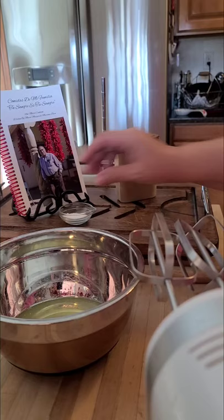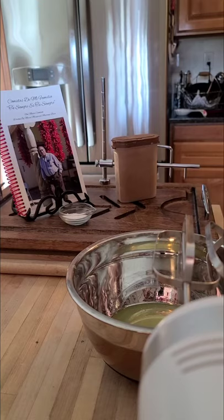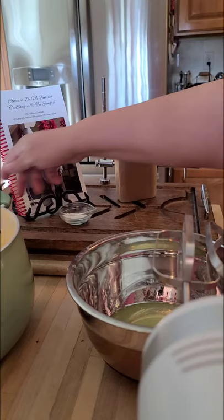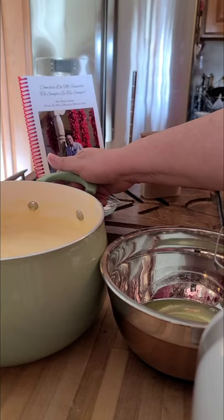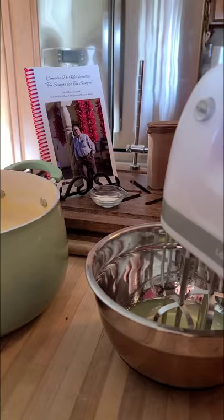Now I'm going to remove the natillas custard from the stove and put it next to me because we're going to incorporate the meringue into the custard. There's the custard — you can tell it's just nice and warm. That's ready. Now I'm going to do the meringue on high — you'll hear my mixer so you'll know it's live.